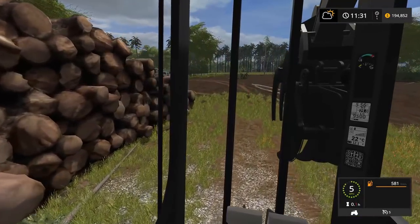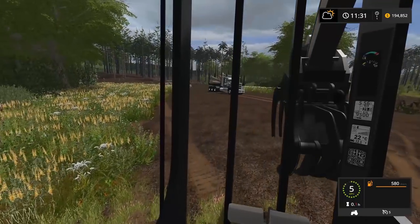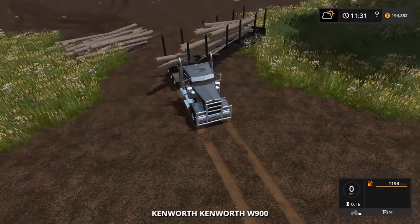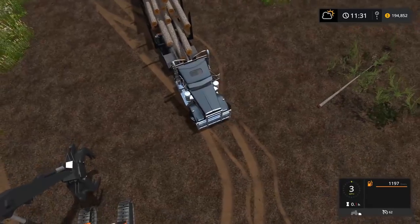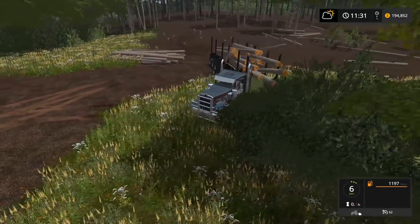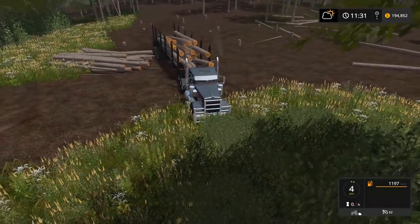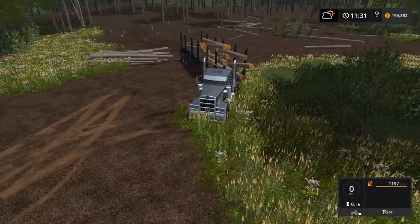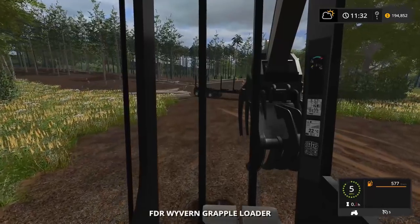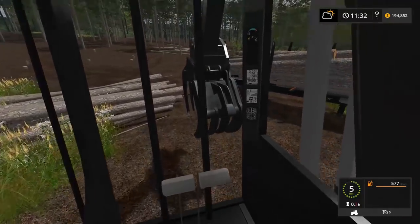I gotta think about this — the best way would be to back the semi up alongside the log pile. I'm gonna jump in the semi and back it up alongside. This is pretty full already, we're not gonna be able to load all these on. The logs are almost hitting the semi too. I'm gonna back it alongside so that when I pick them up, I just turn and don't have to drive that much with the loader. We're gonna get this baby full, brothers.